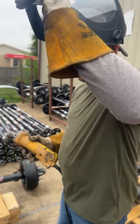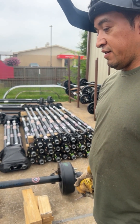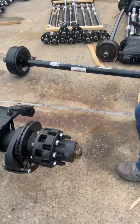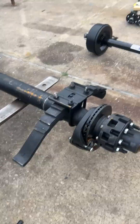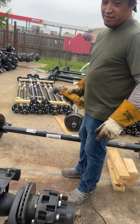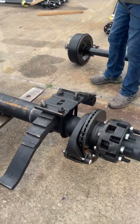So today, what are we going to do, Chewy? We're going to cut the Dexter axle and see how thick the pipe is. That's a brand new axle — that's like an almost $3,000 axle. So let's see what's inside of it.